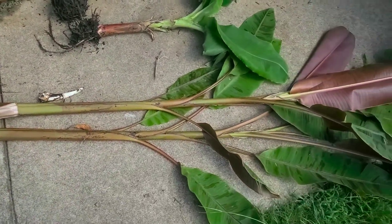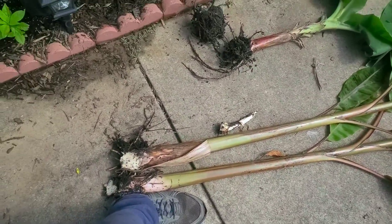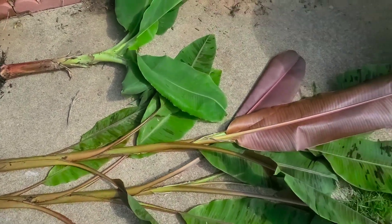It wasn't easy getting these big ol' jokers up today. I don't know how big they is — they're big though. I put my 12-inch foot right next to it: that's probably about 6 or 7 feet tall.